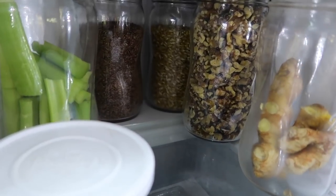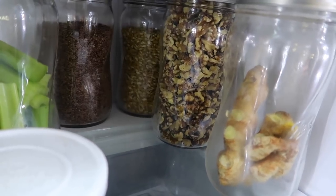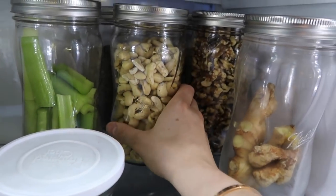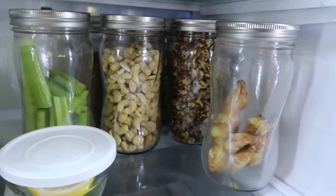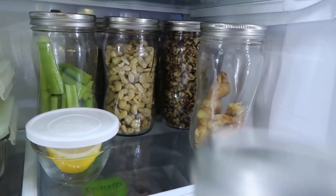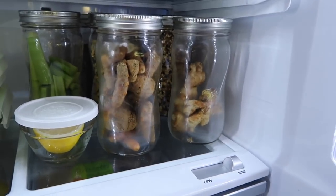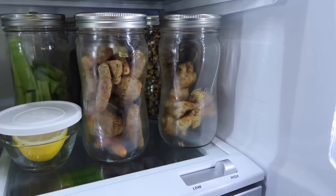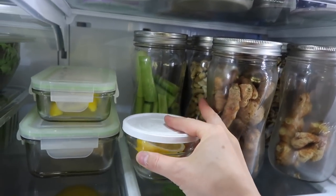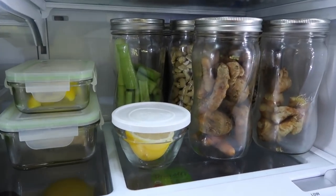I put the things we don't use as often toward the back — popcorn kernels, whole flax which I grind in small batches. I've been learning to keep raw nuts in the fridge to keep them fresh longer, so I have raw walnuts and raw cashews. Then I have my ginger and turmeric, which I go through a lot recently. I'm not even sure you're supposed to keep those in the fridge, but I do — if anybody has a tip let me know. I also keep half a lemon in a little jar since I have it in my water every morning.